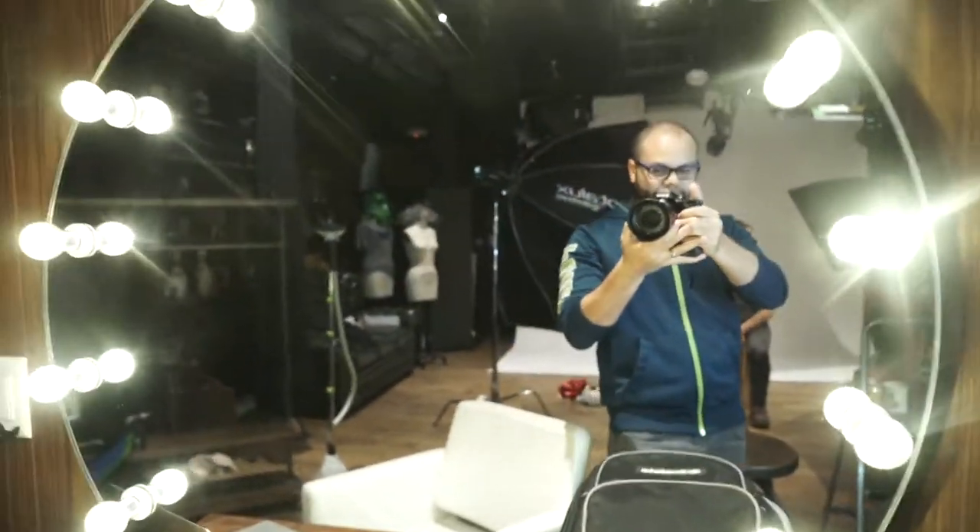I bet I can look really cool. This is like one of those beauty lights. But it's not about me today — it's about this guy, Joe, Mr. Head Photographer.